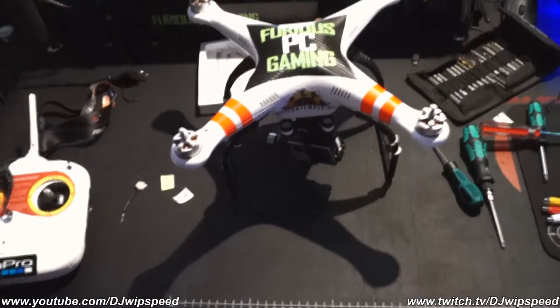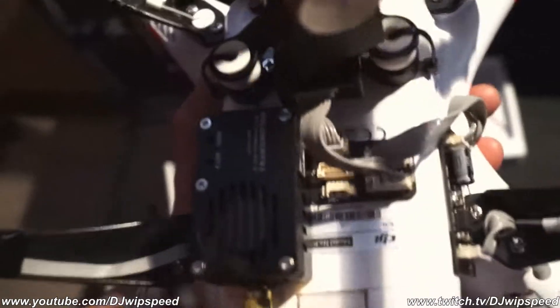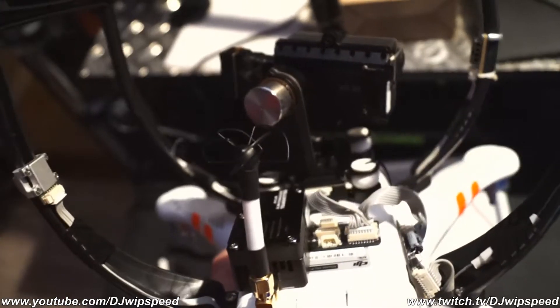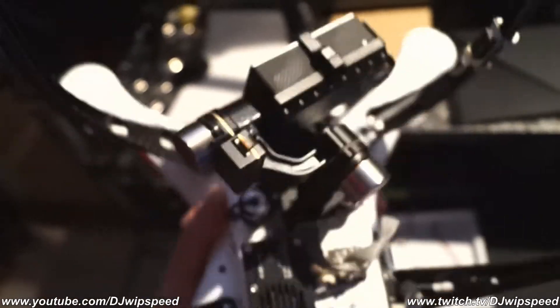Okay everyone, I got my hands on some FPV gear and at the moment I'm having some issues but I will properly solve that. What you see right there, next to the transmitter with the antenna, is the little chip — it's an FPV hub itself attached to the gimbal and all that.